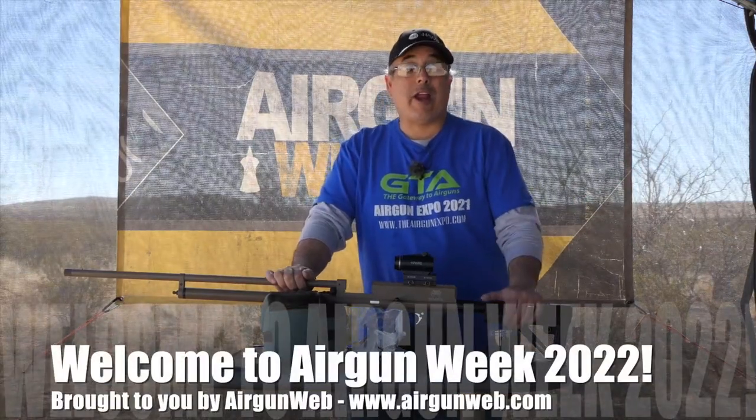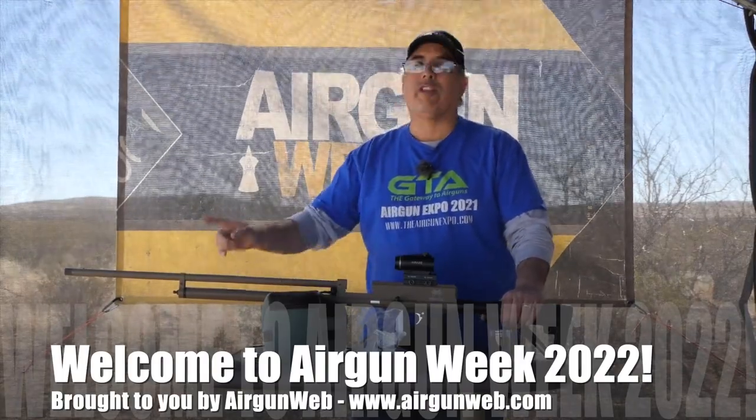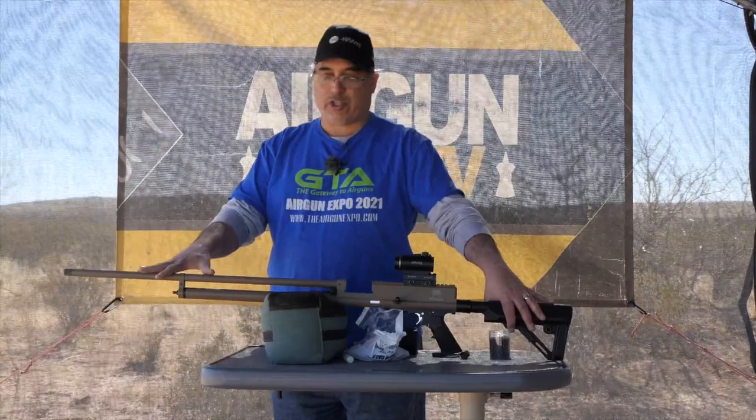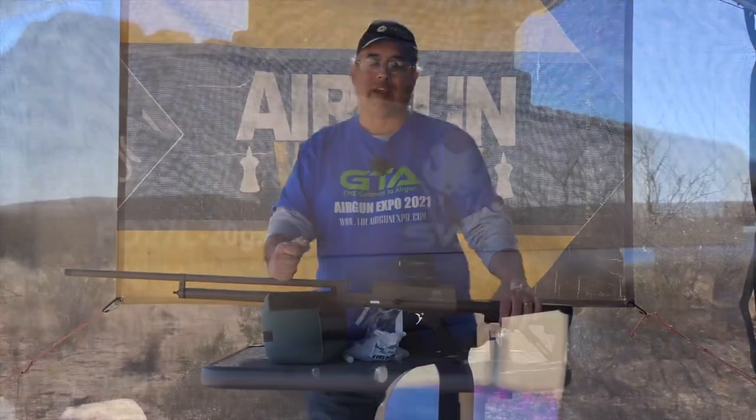Hey there guys, it's Rick Hucer here with Aragon Web for Aragon Week and we're going to jump right into the SWA 20 gauge air shotgun. This is the 27 inch barrel version. They have an 8 inch barrel, a 15 inch barrel, and then the 27.